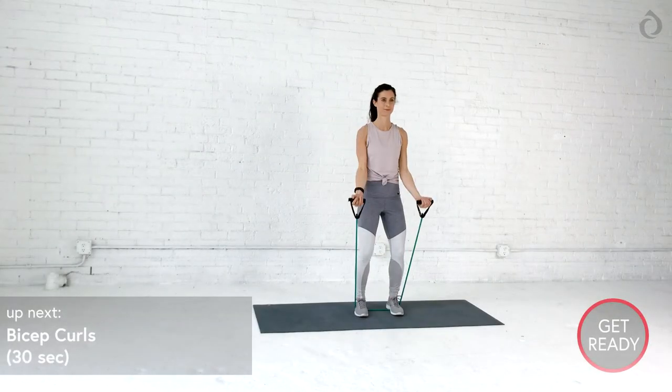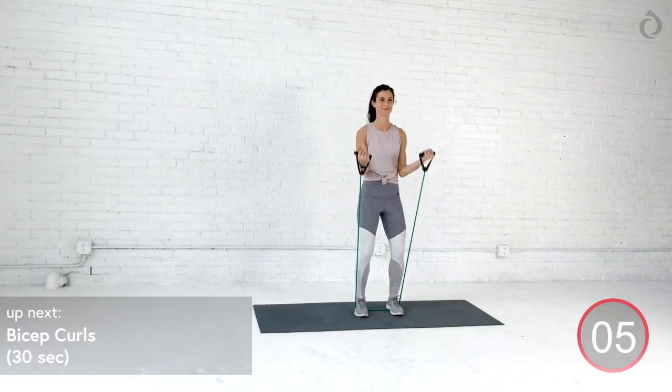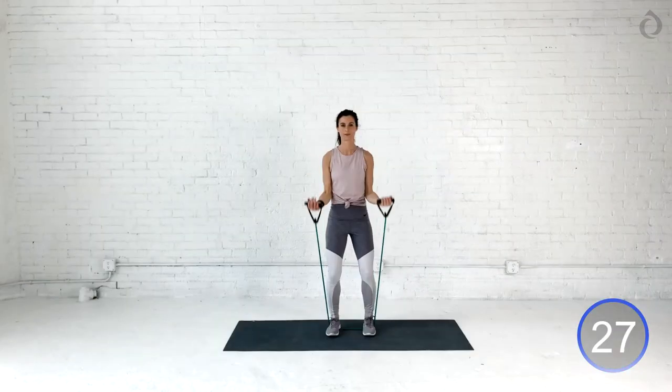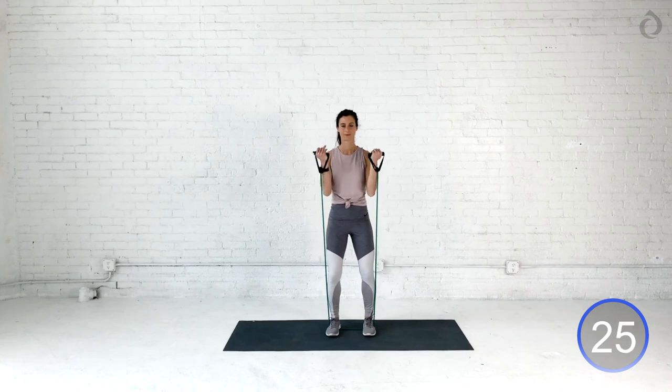Bicep curls. I know what you're thinking. We got to keep those arms straight. Curl it up all the way up top. Extend all the way. If you're like me, I'm feeling it. The burn is happening, but it feels so good. Whatever you got, hold on to it or alternate those arms if you need it. Just keep moving those arms, you guys. This isn't called sexy arms for nothing.